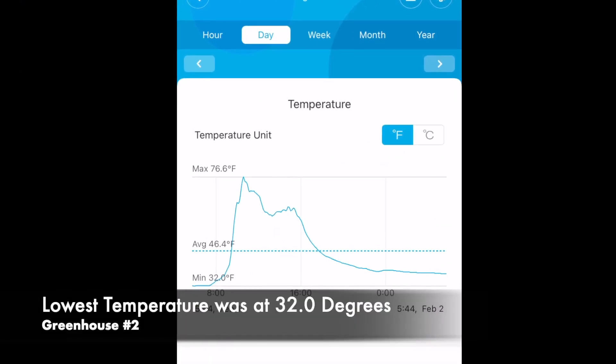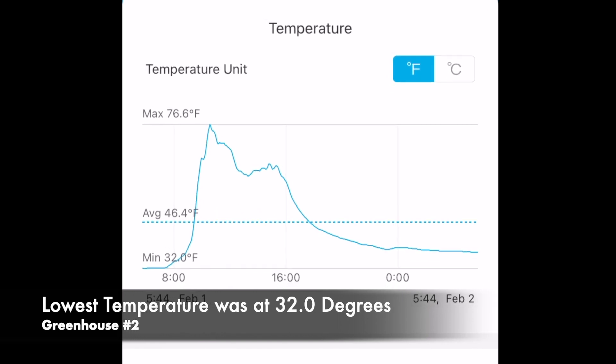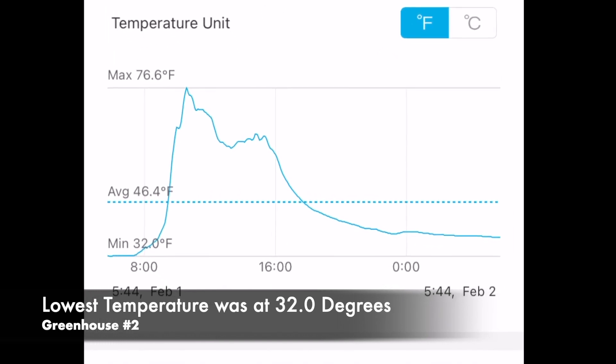Now we're going to switch over to greenhouse number two, the single layer. As you can see, the minimum is at 32 degrees, and our maximum was at 76.6 degrees.